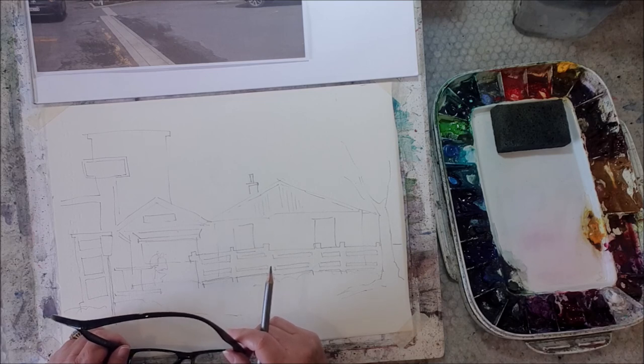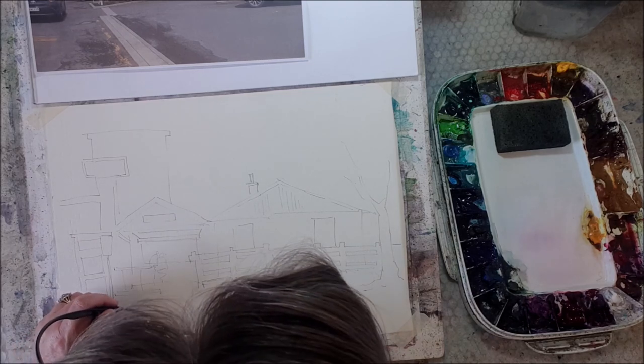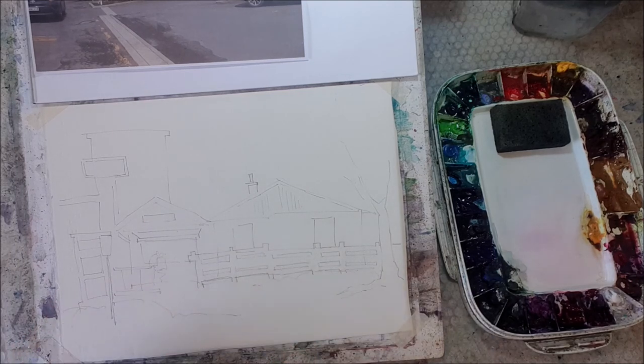For a minute there I thought I wasn't recording and was just about to have a panic! Okay, so that's my sketch. Maybe I'll need a seagull or something because you're not that far from the sea here in Te Uku, but anyway, we'll have a think about it. Okay, we'll talk again in a few minutes — talk to you soon, bye.